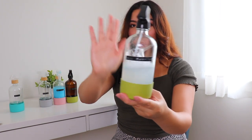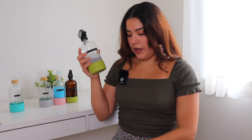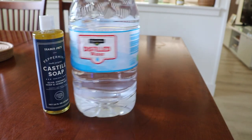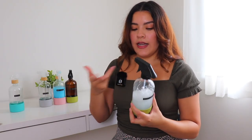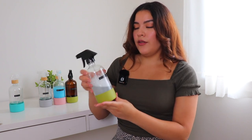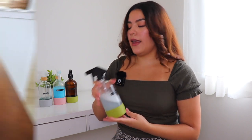The first one we're going to be talking about is the all-purpose cleaner. This one is halfway done so I'm just looking at the recipe. It's two cups of distilled water and one teaspoon of castile soap. Because it doesn't have any vinegar in it, you can technically use it for your natural stone counters if you like. I like to use this around the kitchen for things that are not the counter, like the cabinets or the appliances.